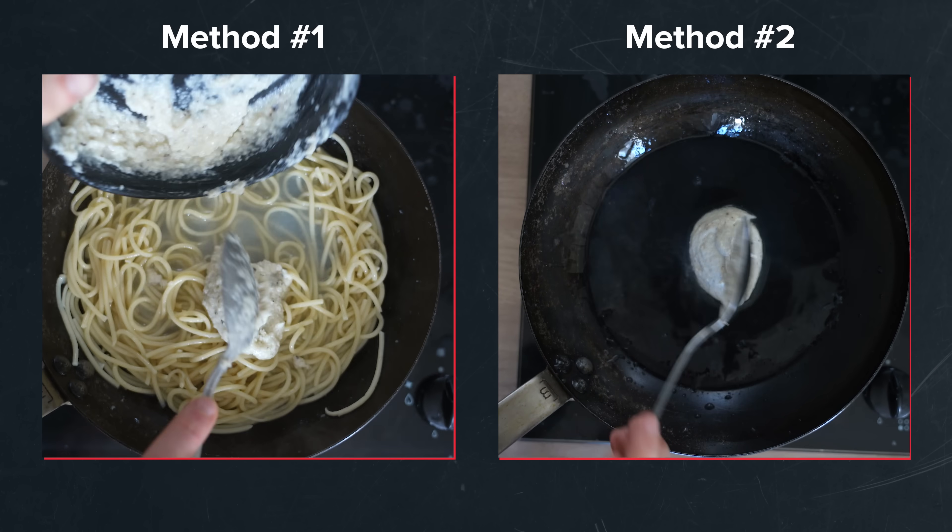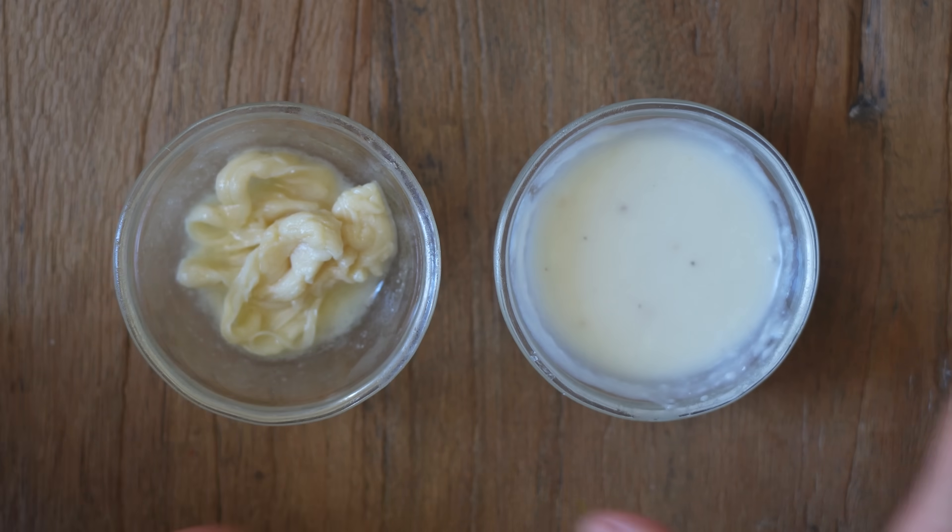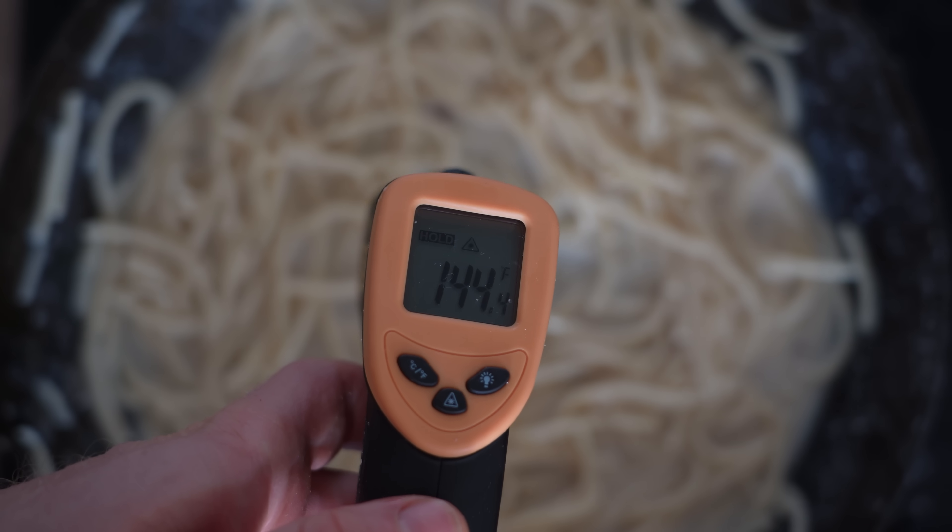So in today's video, we're going to break down two different approaches to making Cacio e Pepe in order to find the best way to make it at home. I'll list out the pros and cons to each method, but more importantly, we're going to do a deep dive into the food science behind them, which caused me to have this entire revelation. So I hope it does for you too.